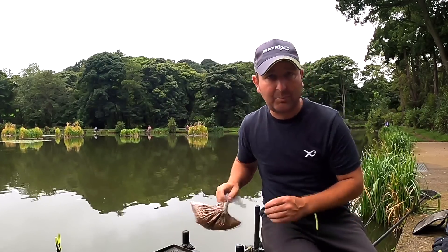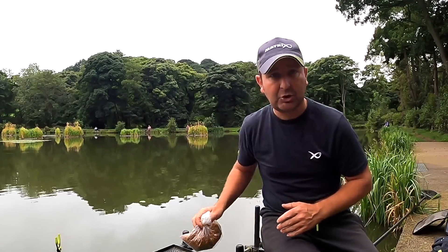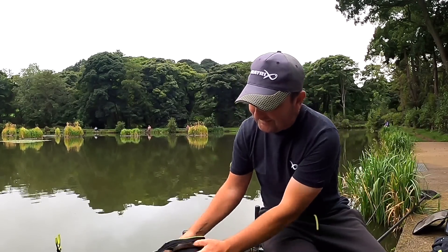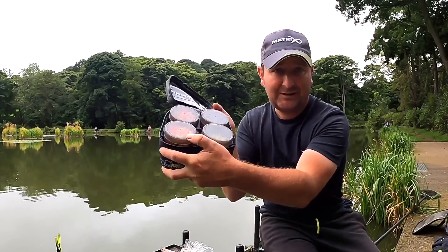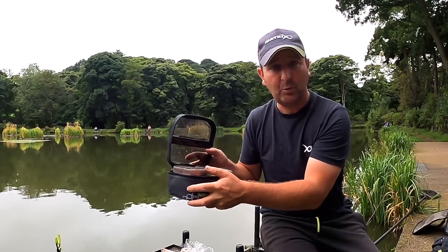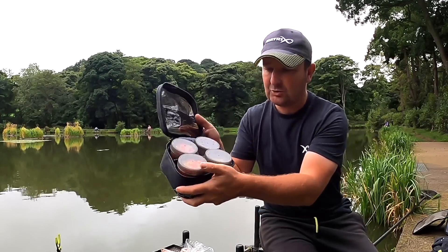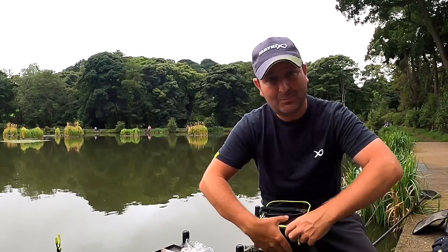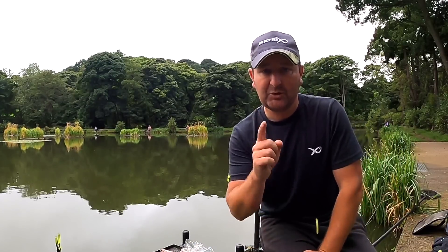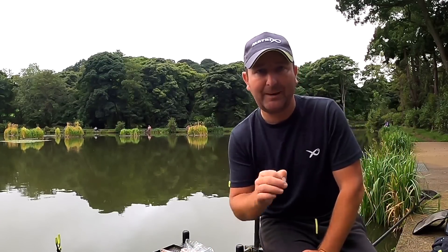There are no fancy gadgets or ways of preparing them. I'm going to show you how I'm going to soak them and for how long, and then for the hook bait all I've got here is a nice selection of hook baits just like what we all carry. There's some wafters in there, some mini wafters, there's some banded pellets and that sort of thing. I'm going to kick off with a mini wafter and just find out if there's a few fish out there. But first of all I'll quickly show you how I soak the pellets.